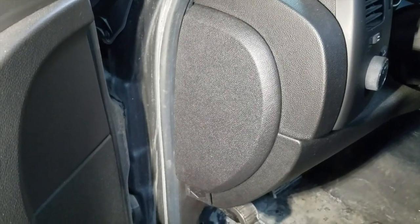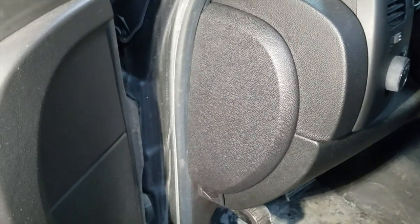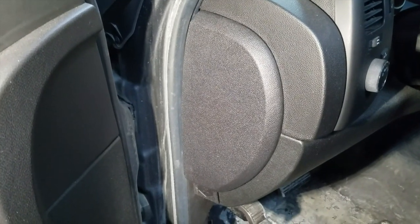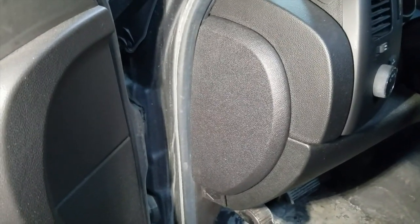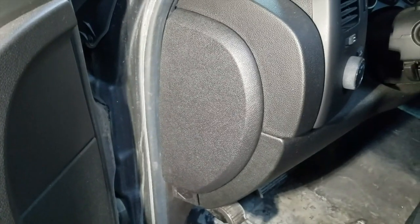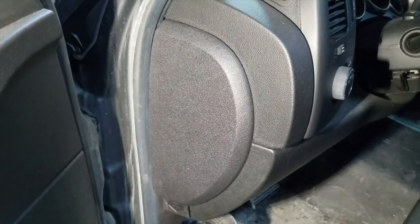I will make a note here that this only works on 2010 through 2013 Silverados. Anything newer than that is the newer body style, so this will not work on those. On the older ones, like 2007 to 2009, you can't do this without having the factory scan tool.